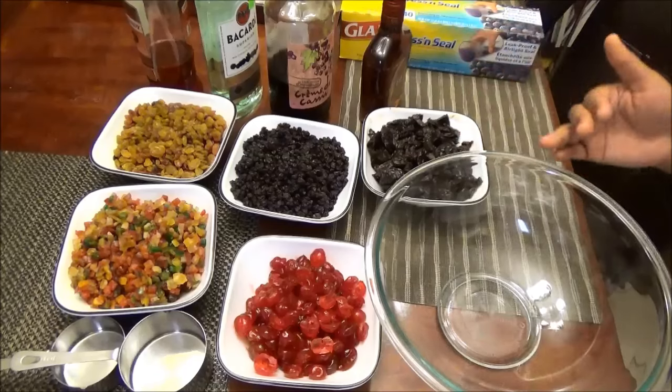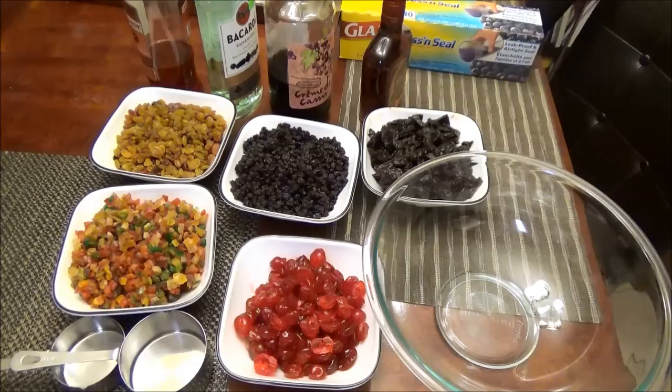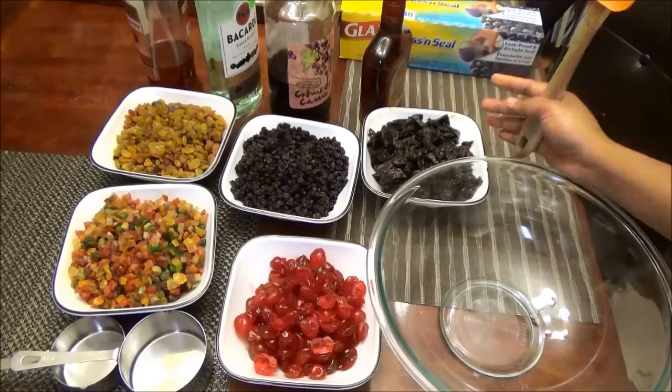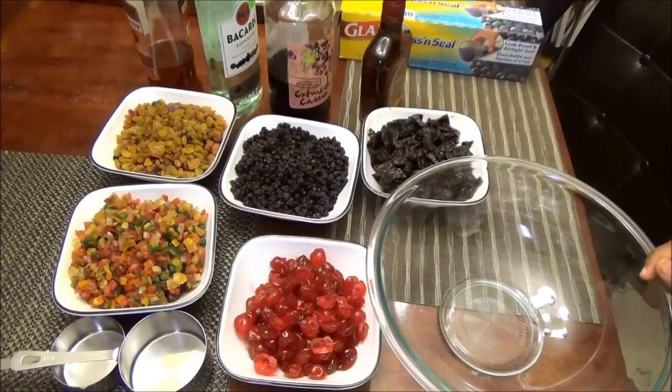A couple of days before you actually make the cake, you're going to need one pound of raisins, one pound of mixed peel, one pound of cherries, one pound of currants, one pound of chopped prunes — the pitted ones. You'll also need two cups of white rum, one cup of cherry brandy, one and a half cups of brandy, and half a cup of crème de cassis. Crème de cassis is a currant liquor you can get at any liquor store.